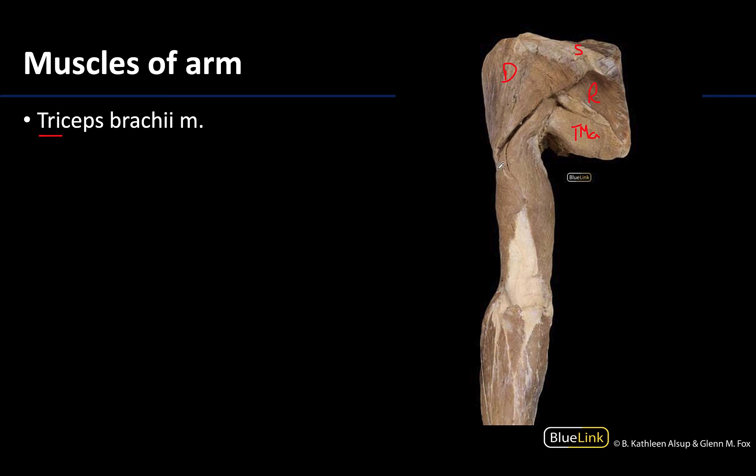We can only see two heads in a superficial view — this is going to be the long head and this will be the lateral head. The medial head of the triceps brachii will be deep and not visible from the superficial view, but this whole area, even extending up into this region, is part of the triceps brachii. You can see how they come together, and the tendon is actually quite large and robust. Recall that it inserts on the olecranon of the ulna, allowing for that forceful extension of the elbow.